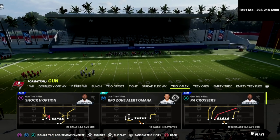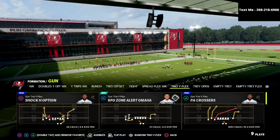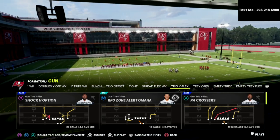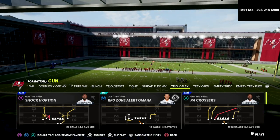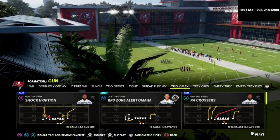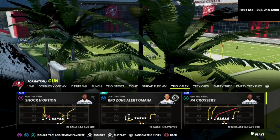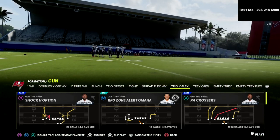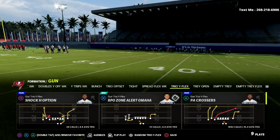Today we're going to be talking about the Trio Y Flex formation out of the New York Giants offensive playbook. If you guys enjoy the video and you want to learn more about this offense, I put the full e-book in my Patreon. By joining my Patreon, you're going to get immediate access to all 12 of the e-books that I've released so far in Madden 22, and every e-book that I'm going to release while your subscription is active. There's a link in the description below.